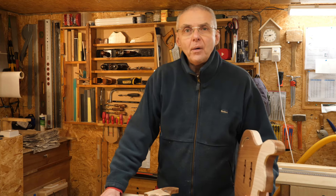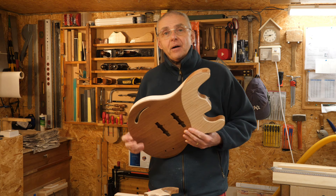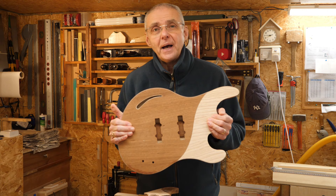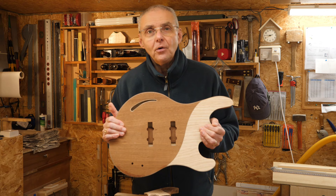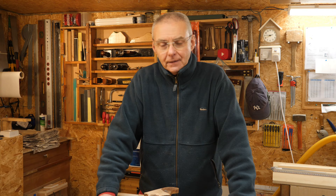Well, hello and welcome back to my rather chilly workshop. It's at the end of the Christmas period now, so I'm going to get back onto this guitar — my participation in the Jürgen Zoller Challenge — and it's coming on really nicely. In this episode I want to tackle the neck, so let's get going.